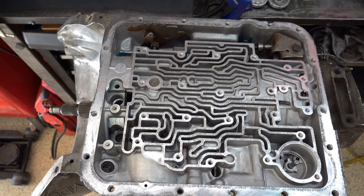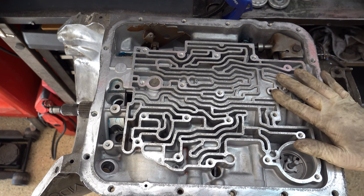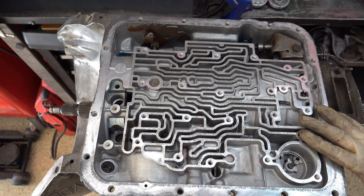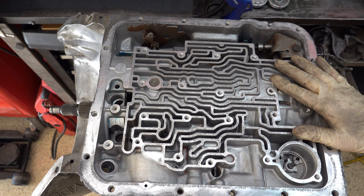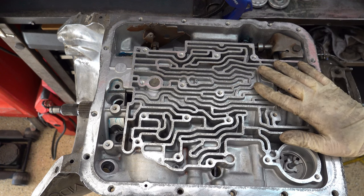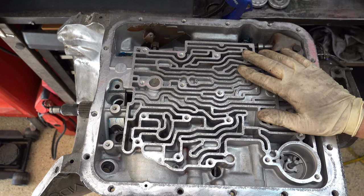Hello there, welcome back to the channel. Today I'm going to show you how to reinstall a 700R4 valve body onto your transmission. The assumption here is that you've taken the valve body off — the spacer plate, the gaskets — to either install a shift kit, correct some problem, or replace the valve body end plate. We're going to start with the bare belly, with the transmission still in the vehicle, and go step by step on installing everything that bolts to the bottom of the case.